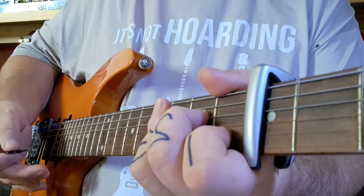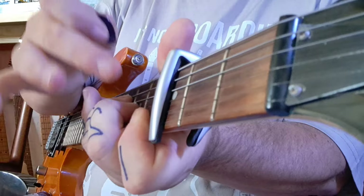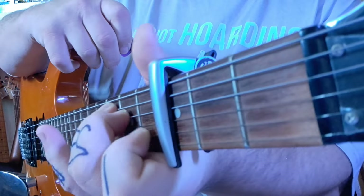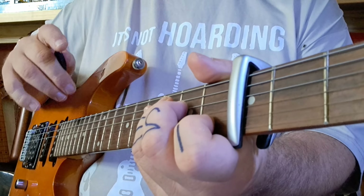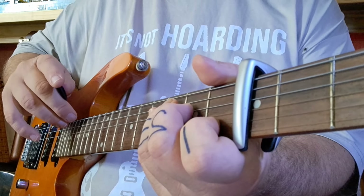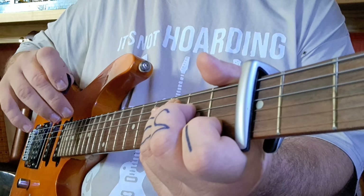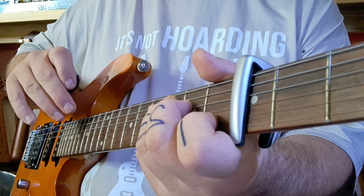Now we're going to go through one bar of A minor, one bar of F — remember the first finger flat, you can see better from this angle — C, you can see my first finger is lifted up for the C, and G. We're going to put them all together. But watch the second time around — the C disappears. So it's A minor, F, C, G, then A minor, F, G. C disappears the second time.